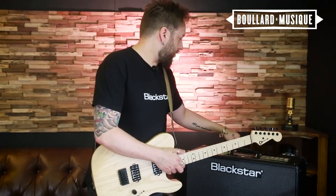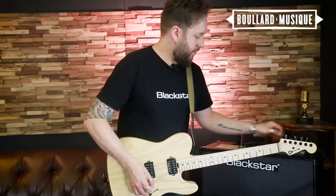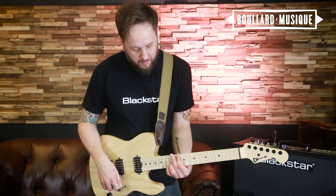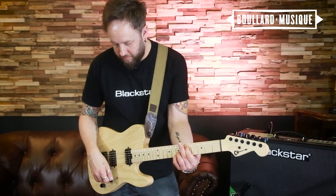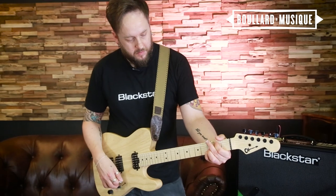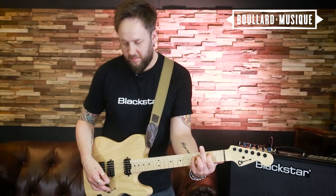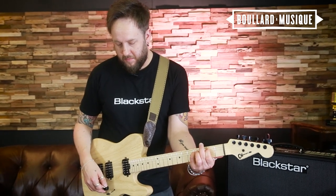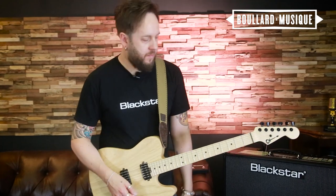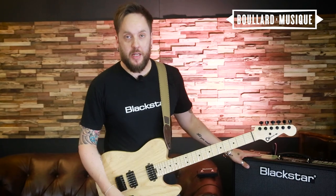The next example I'd like to give you is a clean tone with a mixture of both high and low octave, a large reverb, and a generous delay to give you a very ambient sound. A very wonderful sound to get from a digital amplifier.